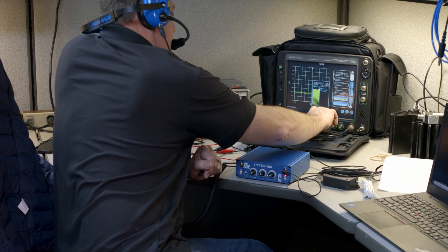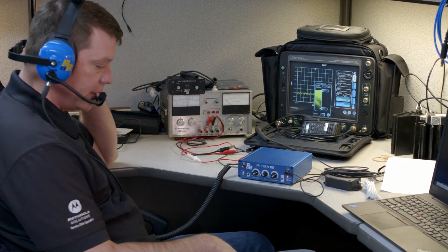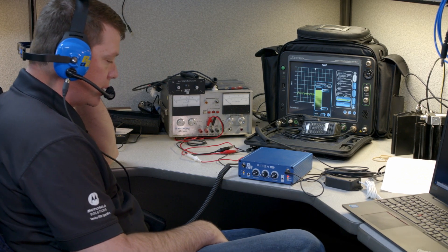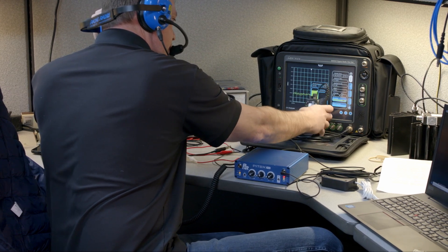I have a radio connected to this intercom in the back, so I'm just going to hit the push-to-talk on here and talk on the radio. Check, check, check — one, two, three. I've got somebody on the other end operating the radio and they're going to call me back.